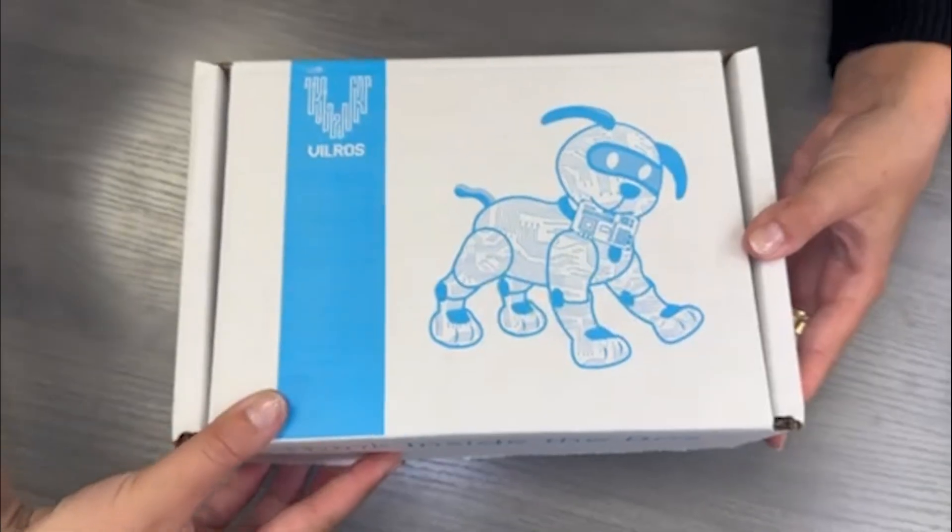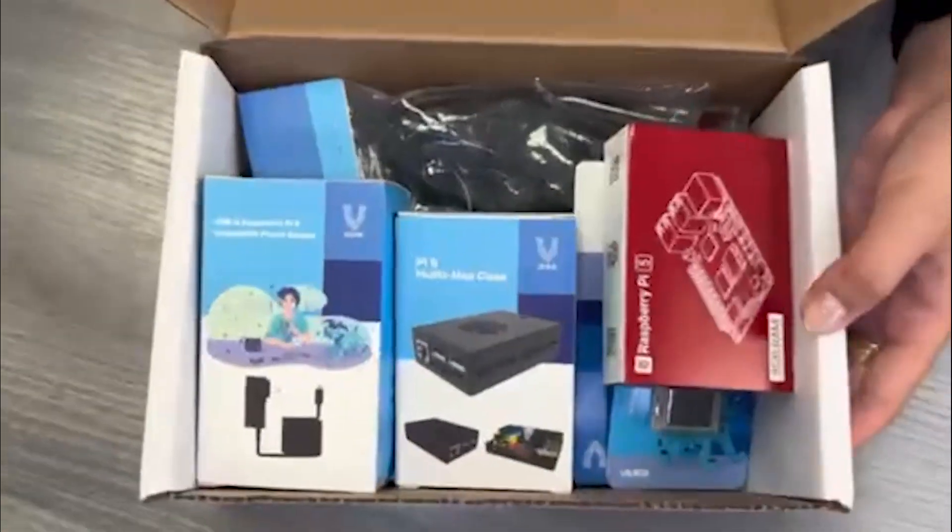Hi everyone! Today we're going to be unboxing the Raspberry Pi 5 Passive and Active Cooling Max Starter Kit. Let's dive into everything that's included.